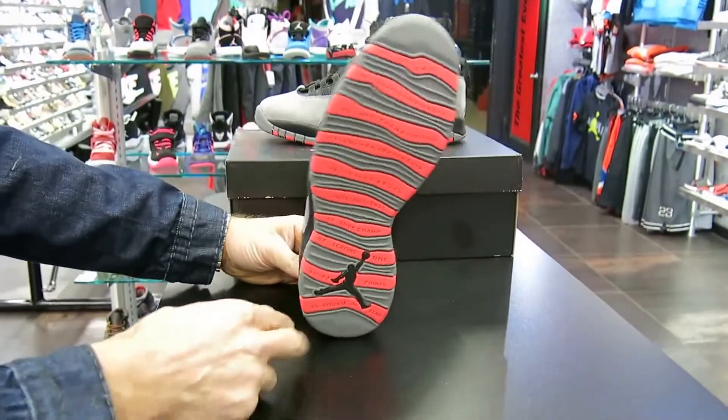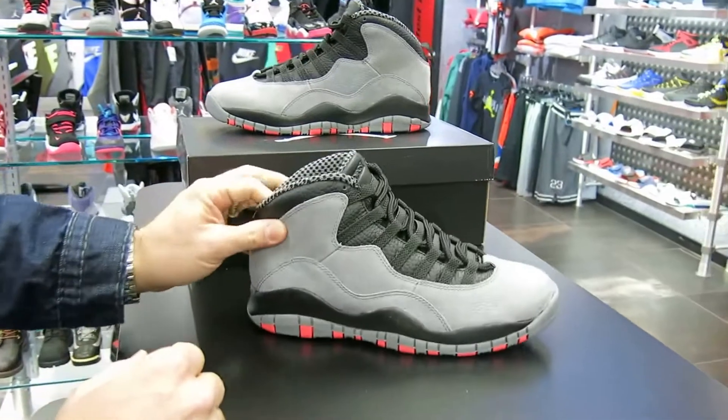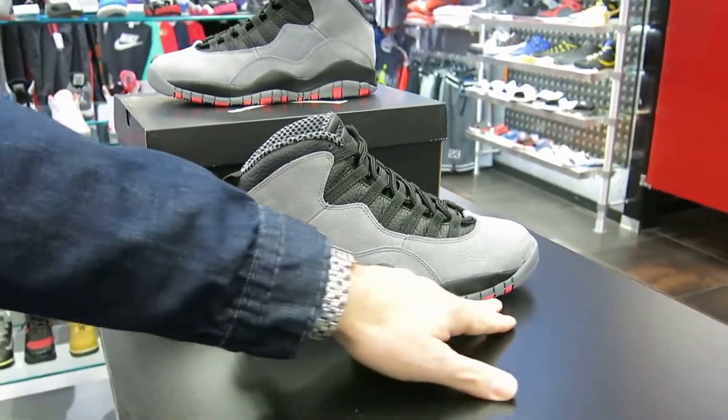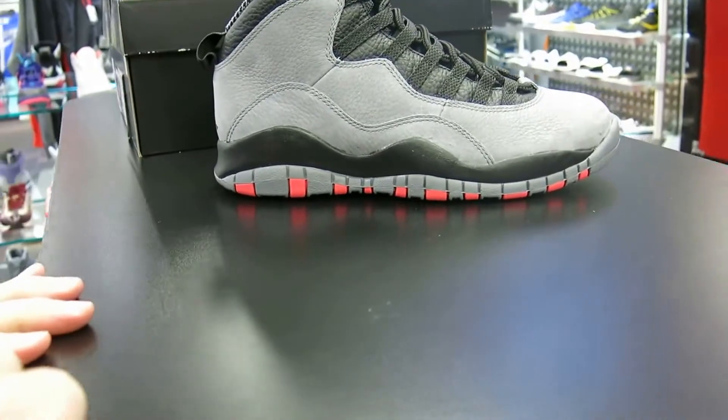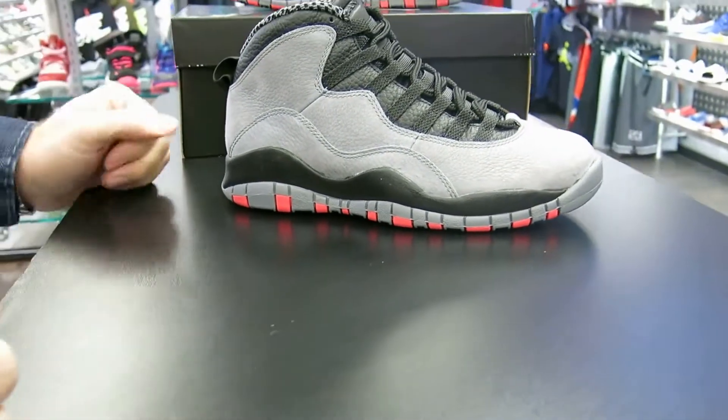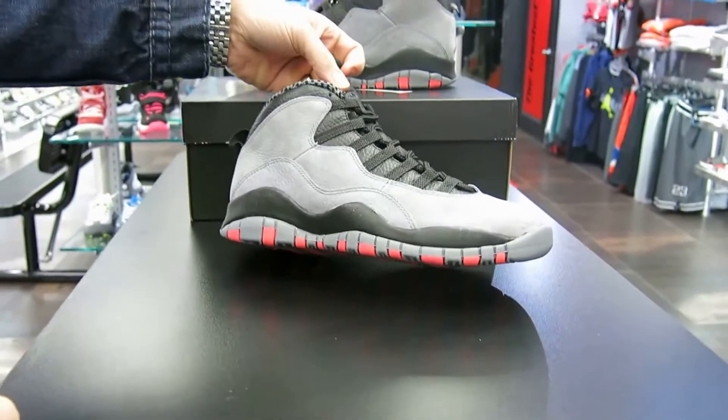You can see the infrared hits on the bottom — I like how that infrared hits. It's not that much, but sometimes less is more. It just gives it a nice look. I think more infrared would have taken away from the shoe.